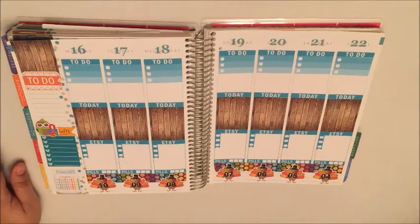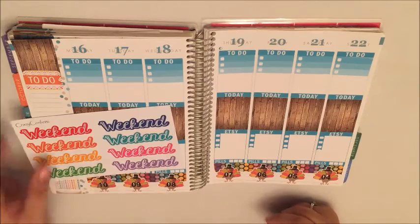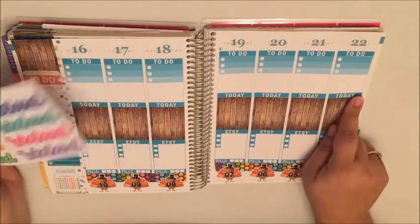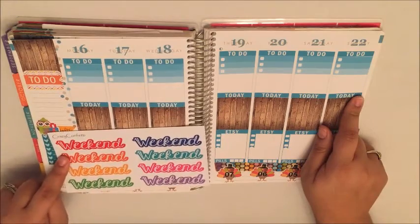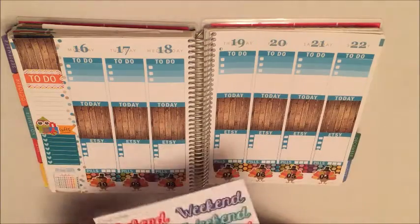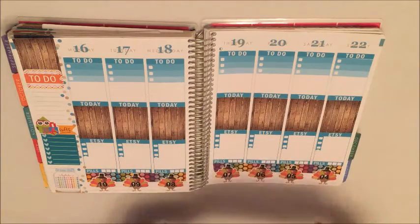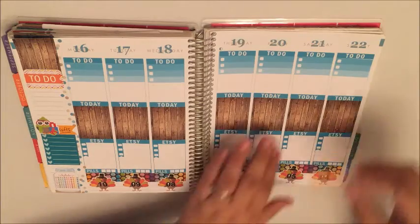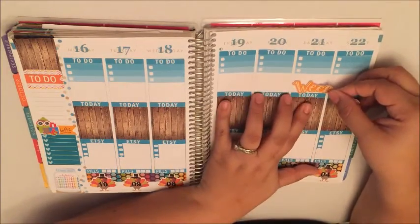New to the shop this week are these weekend banners, and I'm gonna use one just right across here. I think I'm gonna go with this sort of more golden color, and I think I'm gonna put it right here for this weekend.